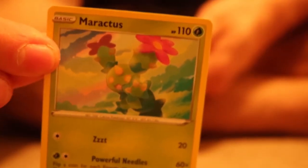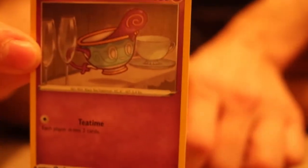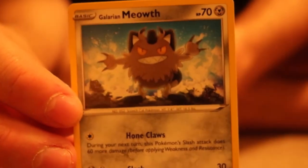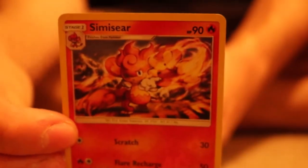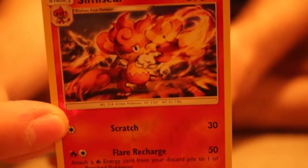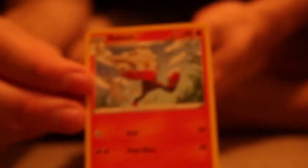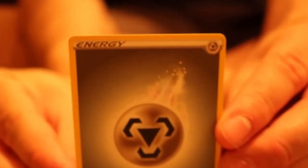We got another Maractus, a Scorbunny — very cute — and then we have a Sinistea. Galarian Meowth, nice. We have a Simisear — this thing is a cutie, and I actually don't have one in Pokemon Go yet, and I'm sad. A Lum Berry. Then we have a Raboot — sounds like a Russian. And then we have ourselves a Frosmoth — bitchin'! Then we have ourselves a Steel Energy.